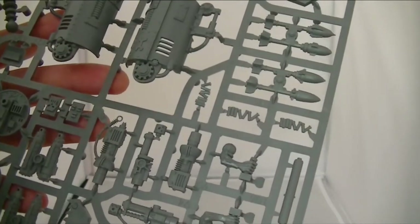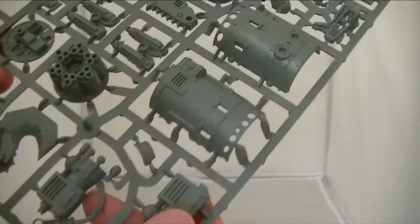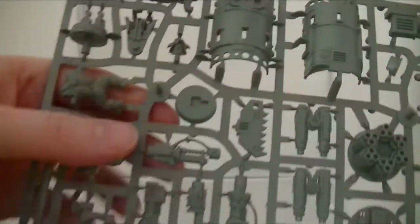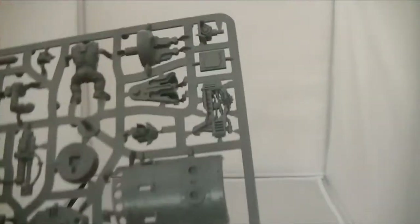Big base. This is all the fine detail stuff. The front barrels of the gun, the blaster. Ah, that looks very cool.